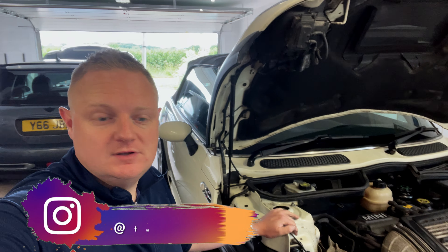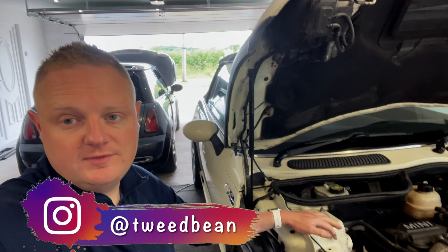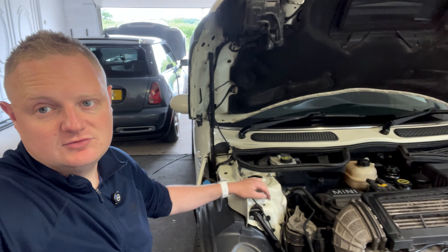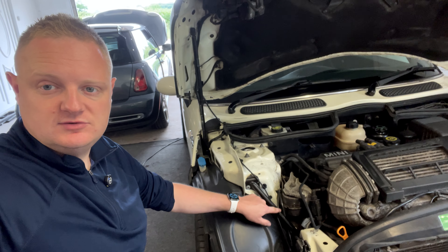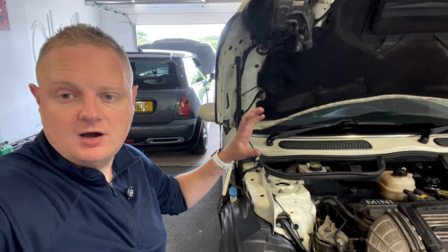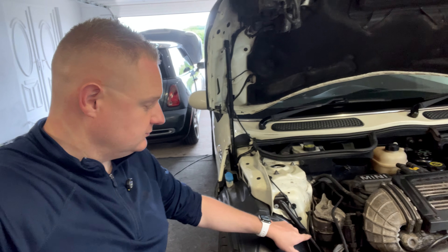Welcome to today's video. We've got another R53 content. I'm going to start with the R52 to explain what it is and then move to the GP, which is the same as an R53, on what we're fitting. On the convertible it has no roof, so it has these little extra strut braces just down here. Because it doesn't have any roof, the structural rigidity of the car is compromised, so what Mini did was put chassis braces underneath the car at the front.